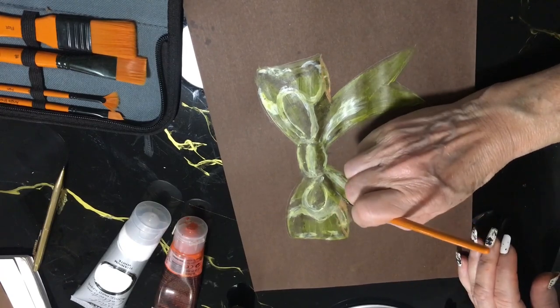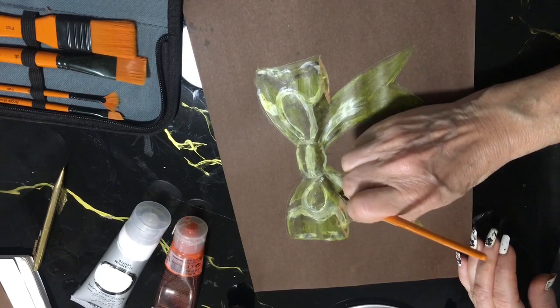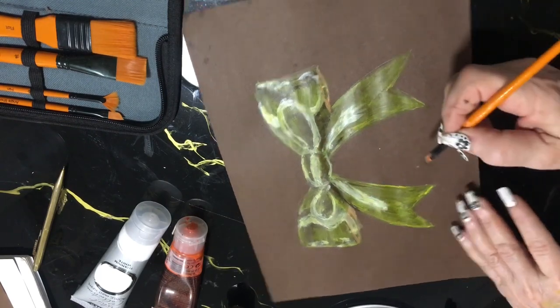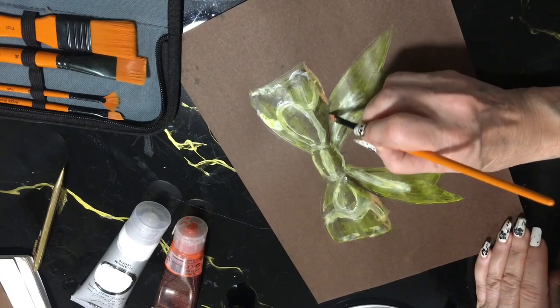I'm taking some more of the raw amber just to highlight and to low-light the ribbon that's coming through on that side, and the same on this side.